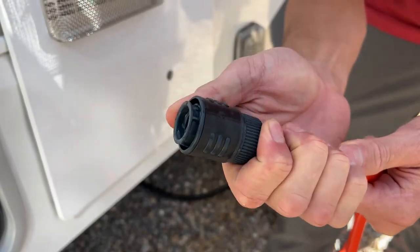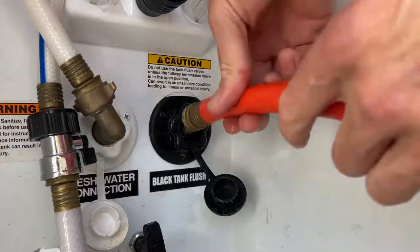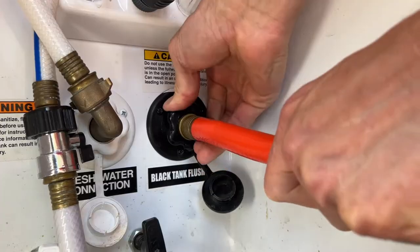I use quick connect fittings on the end of my black tank flush hose. This makes it much faster than screwing the hose on and off each time I need to hook it up.